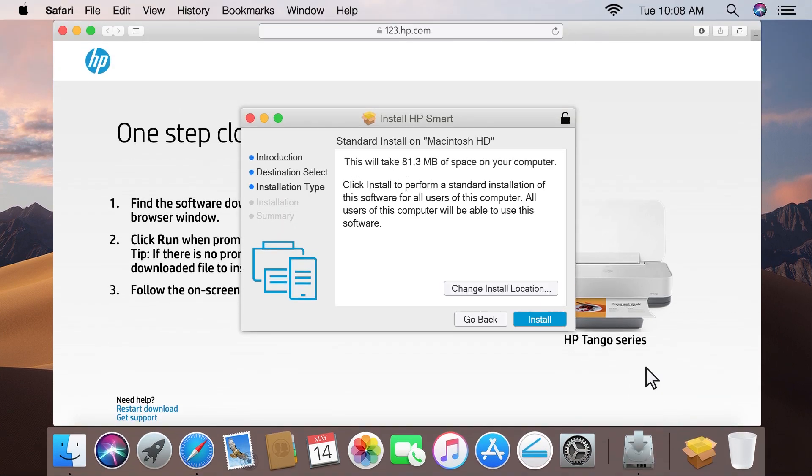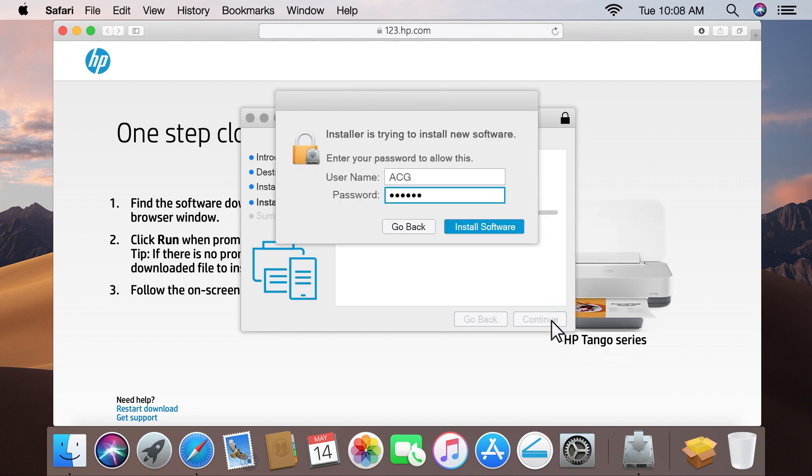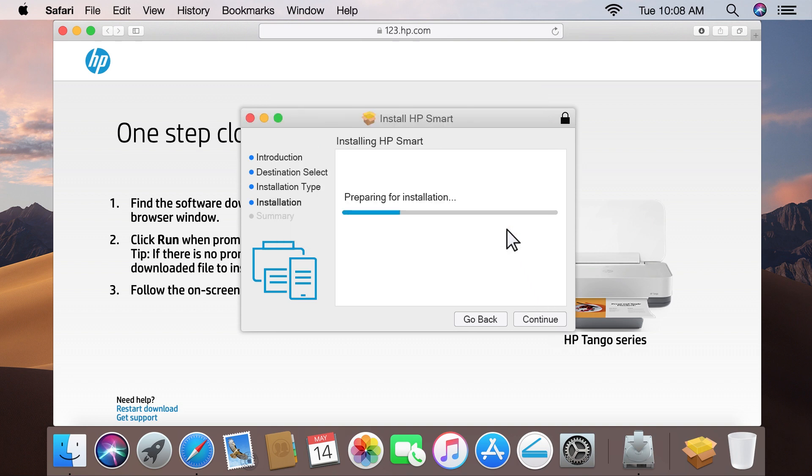Click Continue, and then click Install. Enter the administrator password for your Mac, and then click Install Software. HP Smart installs, and then opens.